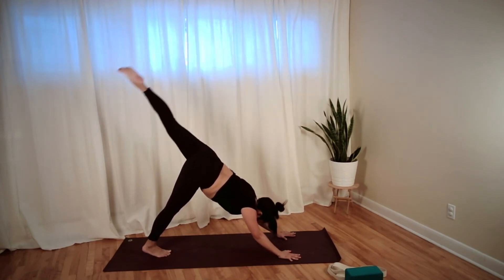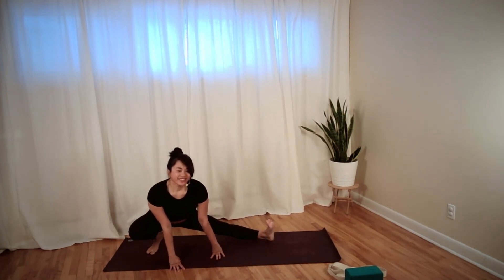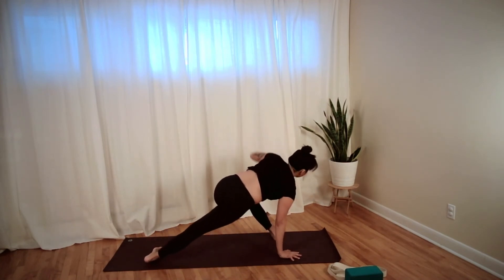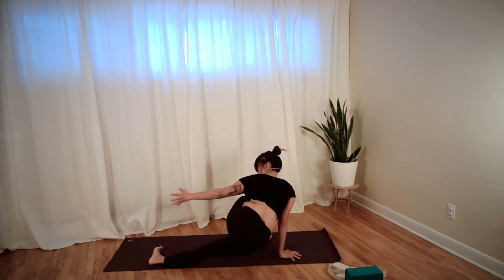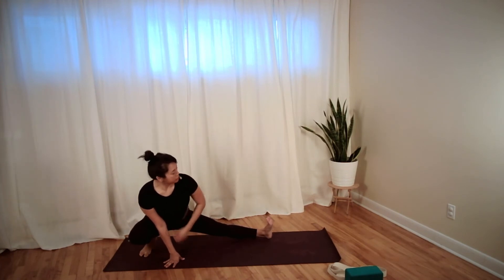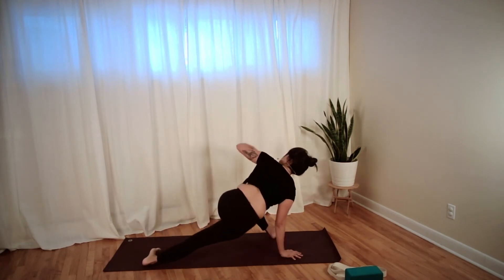Inhale, lengthen out your leg, exhale, knee to your left tricep, and then quietly step forward. Walk your hands over to the right side of your space — side lunge, right knee bends, straighten out the left leg. Breathe deep. Inhale to straighten, exhale walk your hands forward — right hand stays down, turn all ten toes to your left, reach up with the left hand. Option to drop the hip down and come into more of that side stretch. Come back over, crawl your hands to your right, side lunge right knee.